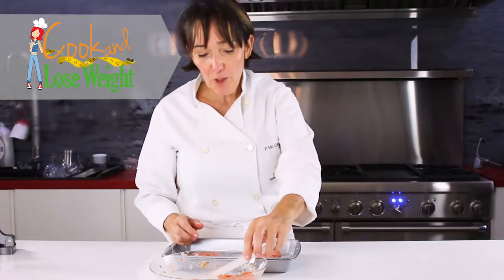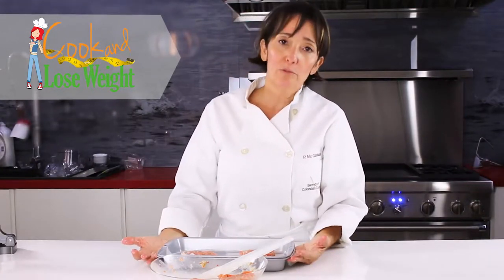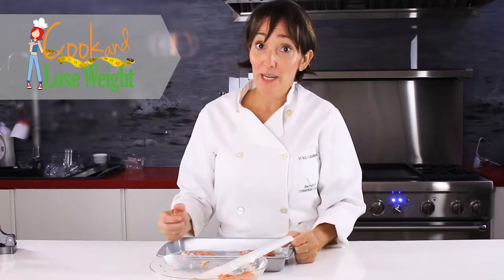So here we have two, and I'm going to make the other two. We are going to place these in a 350-degree oven for 12 minutes, and then we are ready to eat.